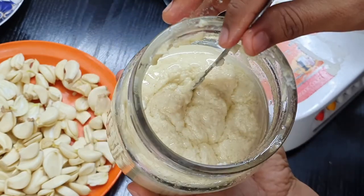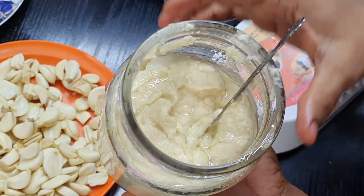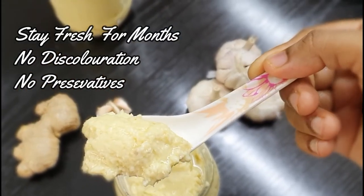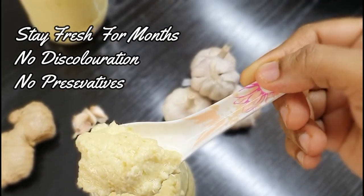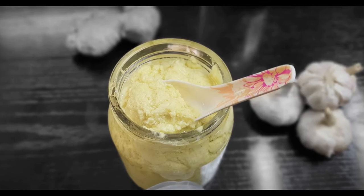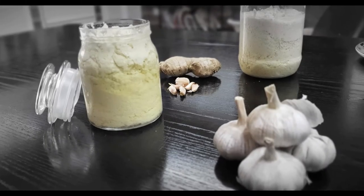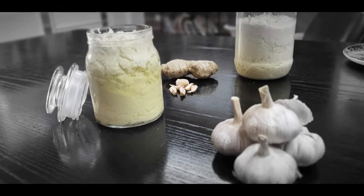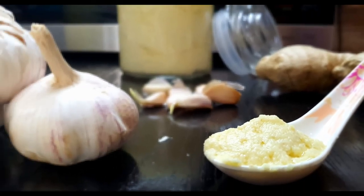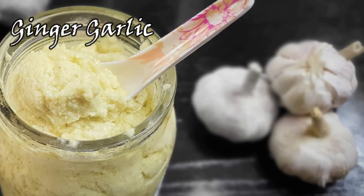This is going to store in your refrigerator for a minimum of about three months — and it can go up to six months if you keep it safe. Do not put hands or fingers into it, and do not use a spoon that's already been used for something else back into the paste. All these things will help keep your ginger garlic paste fresh, creamy, and nice for three to five months.